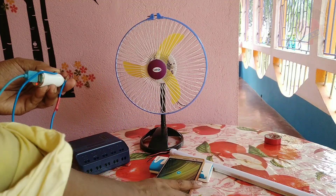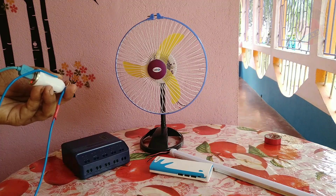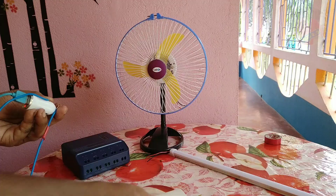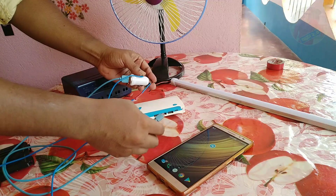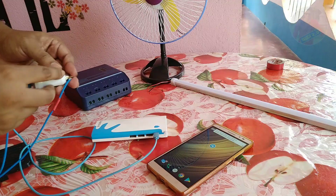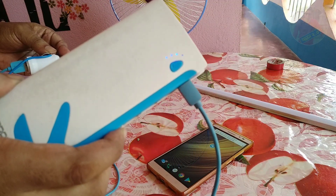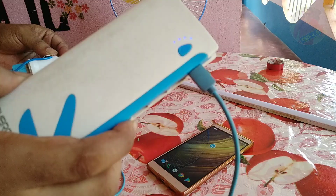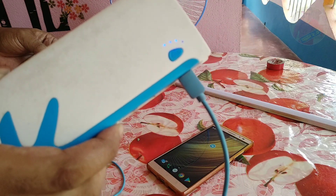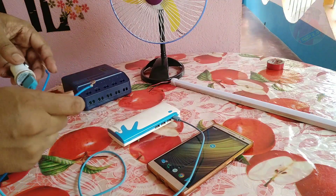The mobile device has been charged, and we can also connect to the power bank. We can connect the power bank to our power bank and see that it has already started charging. In this way, we can do mobile and power bank charging.